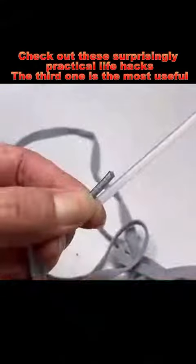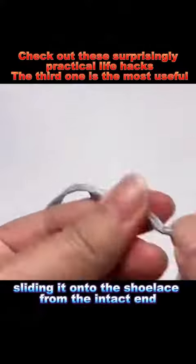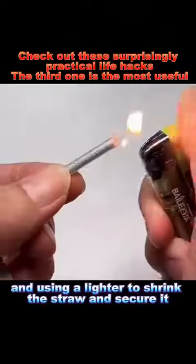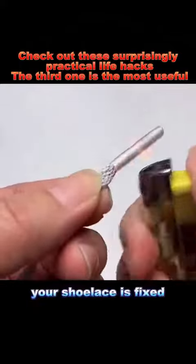1. If your shoelaces start to fray, you can repair them by cutting a short section from a yogurt straw, sliding it onto the shoelace from the intact end, and using a lighter to shrink the straw and secure it. This way, your shoelace is fixed.